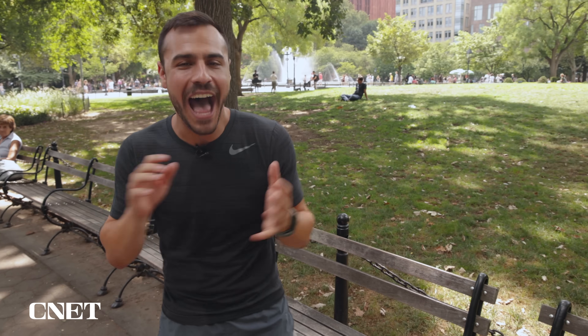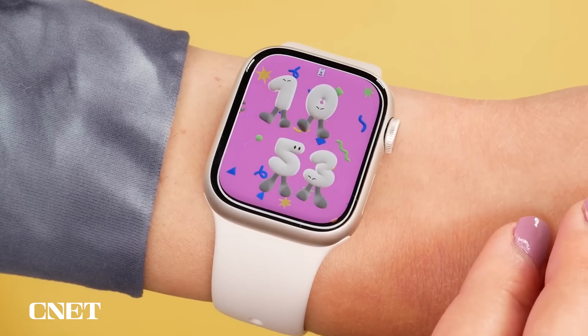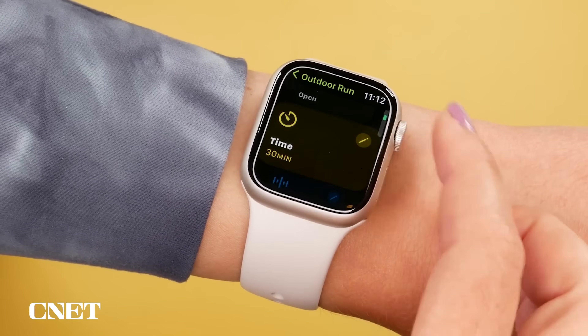This was totally unexpected. I was just about to go on a run with Watch OS 9, which is expected to come in September with a lot of great new features. We've got upgraded sleeping stages, new watch faces, workout tracking, and some advanced tracking for runners. In fact, this is the biggest upgrade to running features on the Apple Watch since its launch.